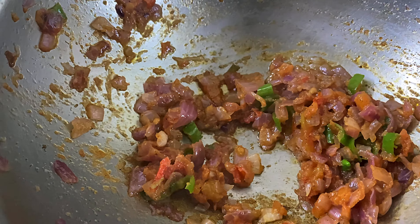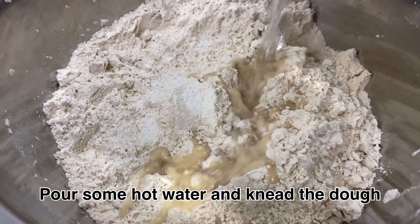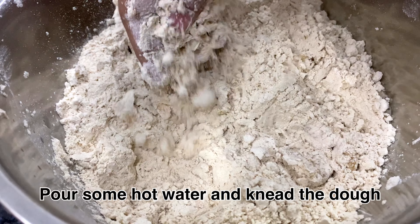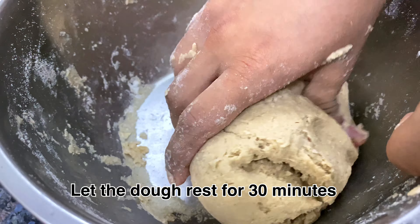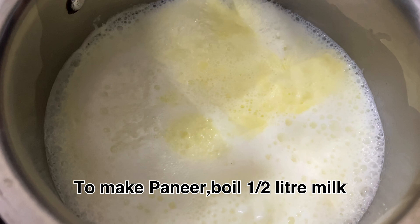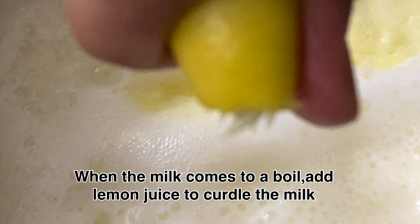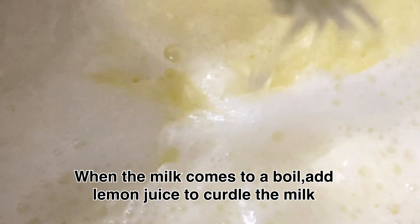First we will prepare the chapati. We have a couple of half pieces of chapati. We will add a little and put it in for around 10 to 12 minutes. We will make a small dish of chapati like this.